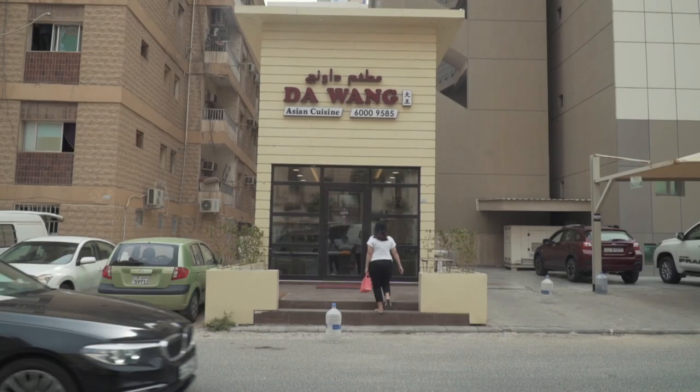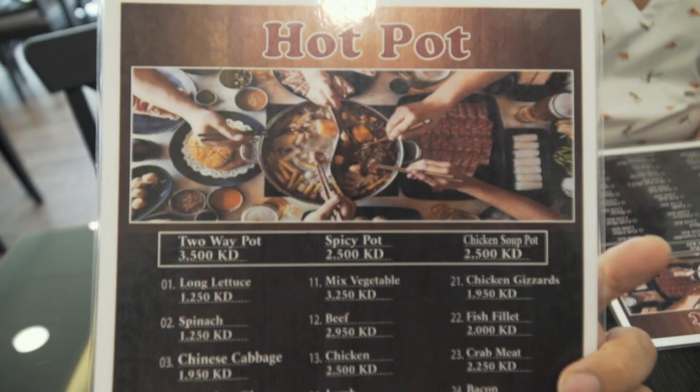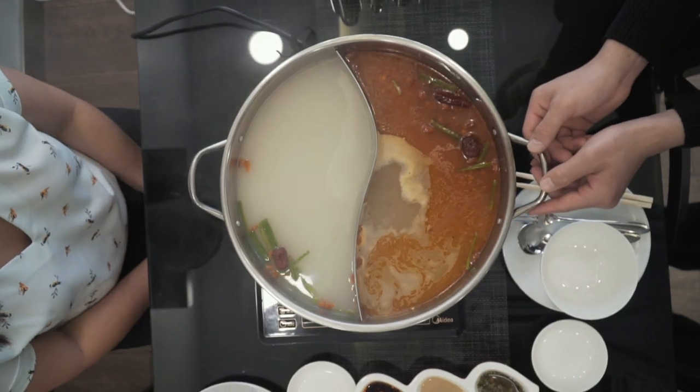Welcome to The One! Hi everyone, this is Ray, and right now we're in Salmia, Kuwait. We are at The One — it's behind Holiday Inn. We're going to have our lunch; it's a Chinese restaurant that has a hot pot, and they also have Korean food.